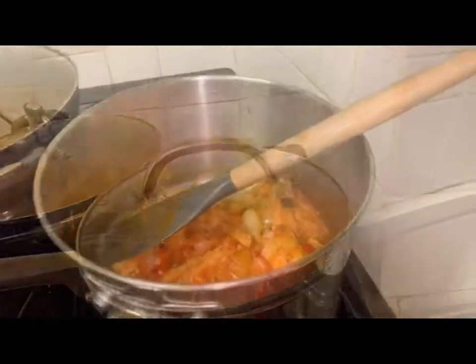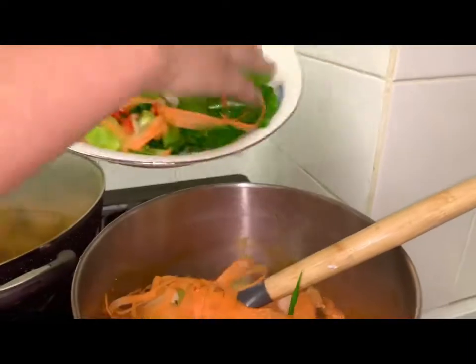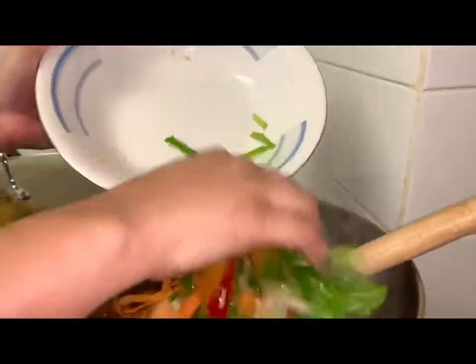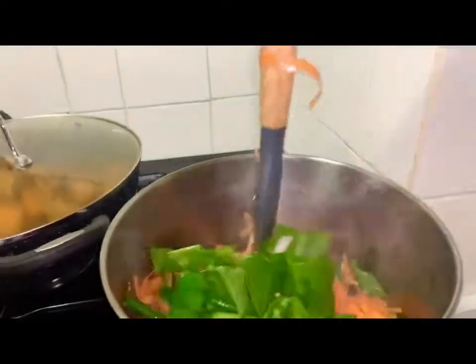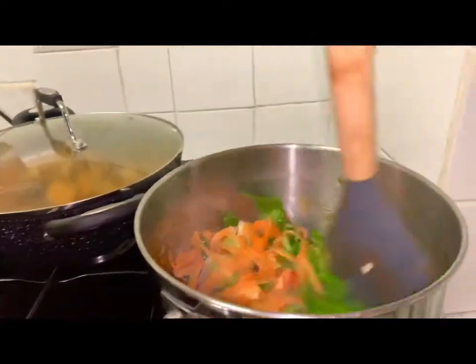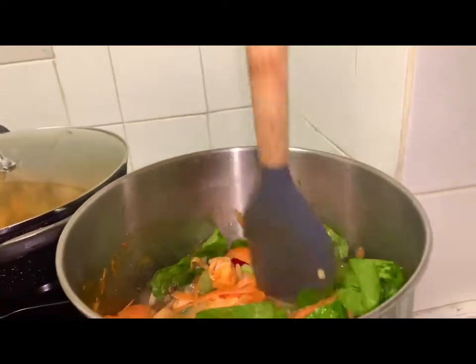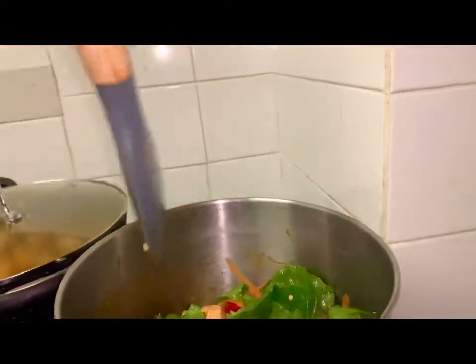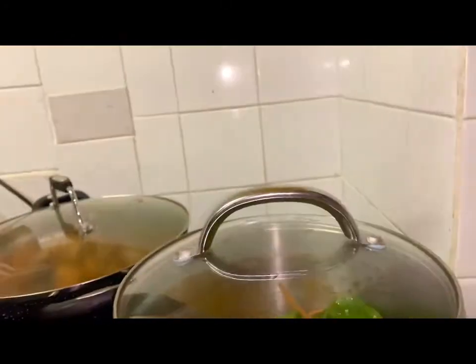Watch it sizzle. So after five to ten minutes, we have finished. We're gonna open the lid and start mixing it. Then we're gonna add the rest of the salad and mix it again. It's looking nice and yummy — tasty! We're gonna leave it for another five minutes. That's just how cooking works.